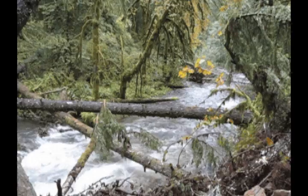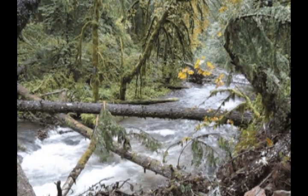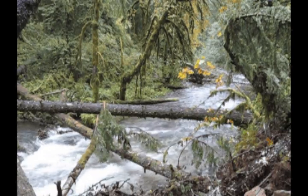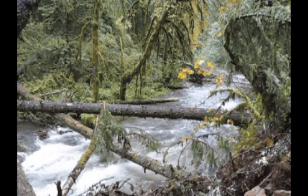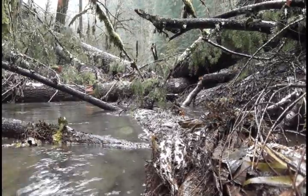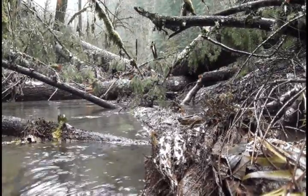It's part of the whole ecosystem to have wood in the streams. And there are probably a lot of reasons we don't even understand why it's important for it to be that way. But that's the way it is naturally, and so that's the way we're trying to make it again.